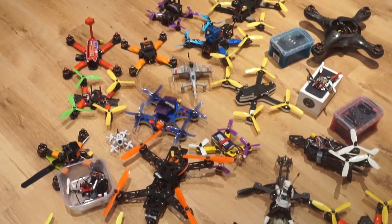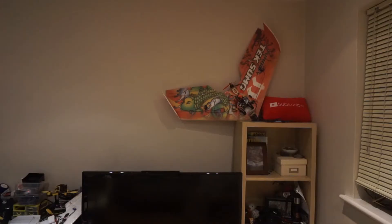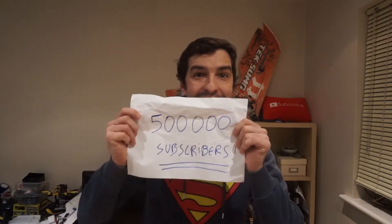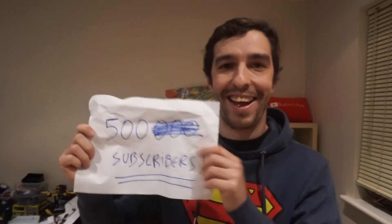That is a lot of drones, but before I get into each and every one of them - 500 subscribers! I know that might not seem a lot, but for me it is, and it is a milestone. So I wanted to thank my subscribers for staying with me, and hopefully I'll get even more subscribers in the future.